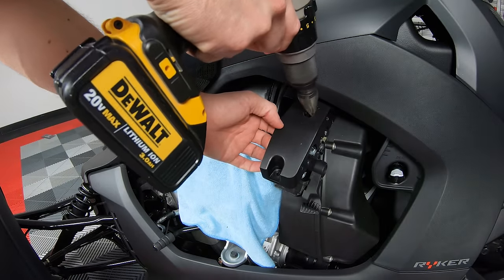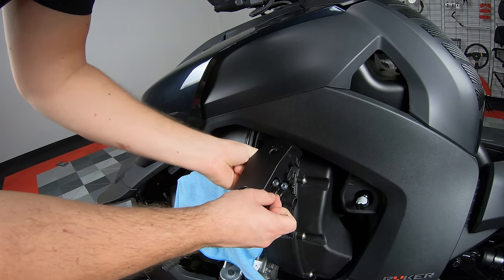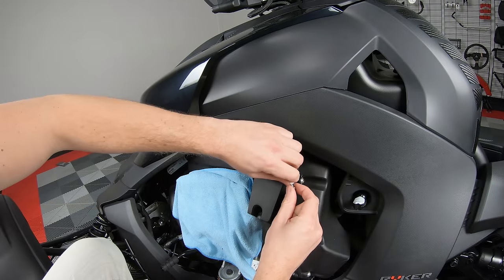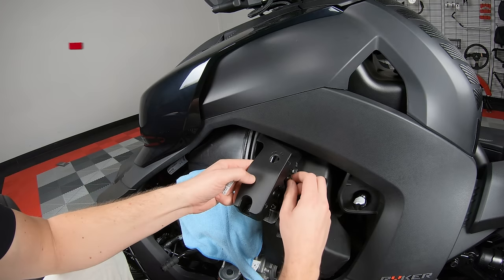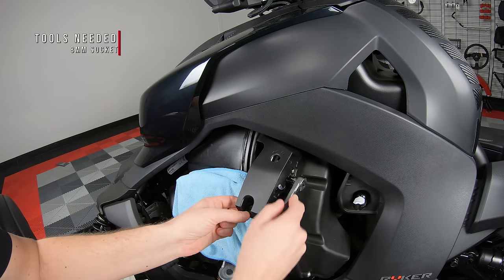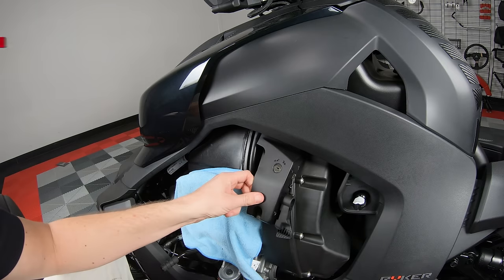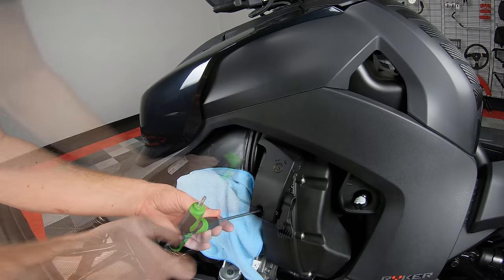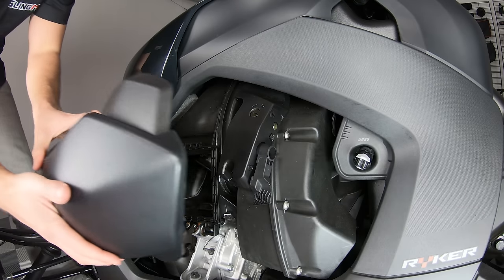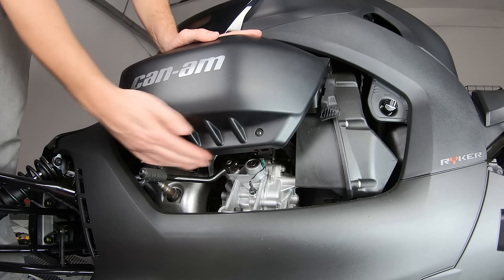Once you have the hole drilled out perfectly, take the lock and mount it up underneath that cover and into position using the two supplied 8mm bolts from the kit. You may want to add a little dab of Loctite to each bolt to ensure they don't come loose. Now you can reattach that cover with the same T30 Torx screw, mount your intake cover back up into position, and lock it down with the two clips from underneath.